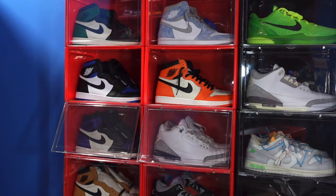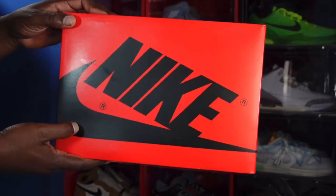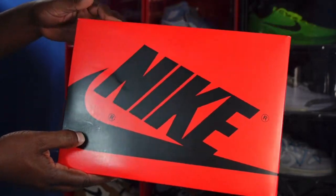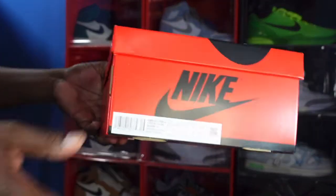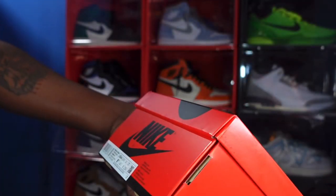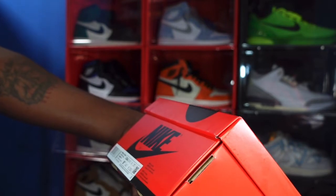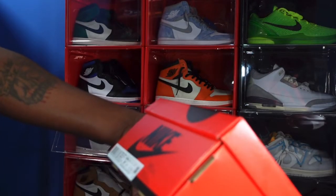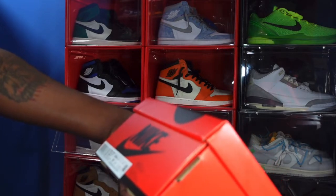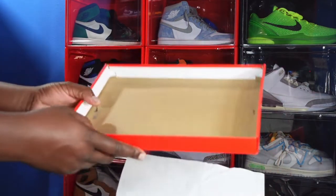Today we got an early review for you guys. I believe this sneaker releases later this month, like the last week of October, and it's a women's sneaker. Here is the box — majority red box, black letters — sneaker heads, we know what this means. This is a Women's Jordan 1. The box tag reads: Women's Air Jordan 1 Retro High OG, color White, Starfish, and Cackle. They're sealed, size nine and a half women's, and these will retail at $180.